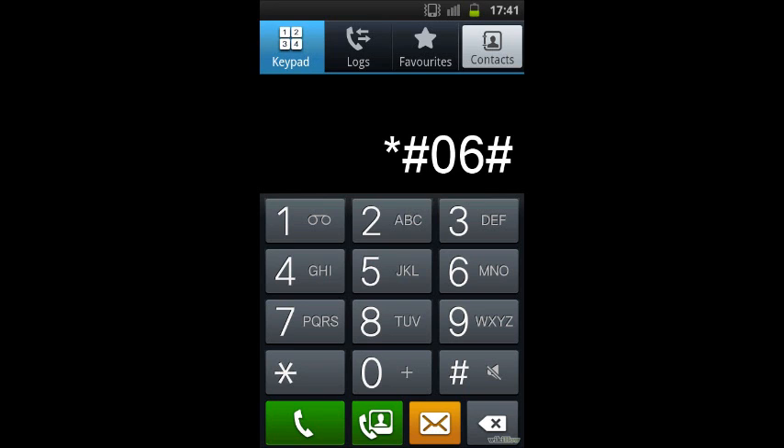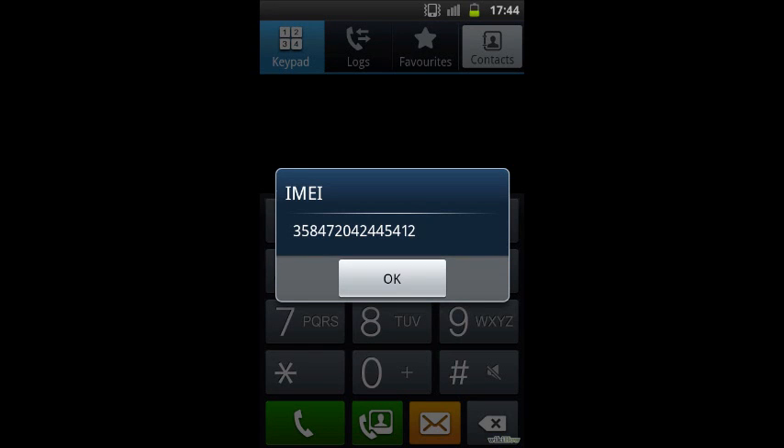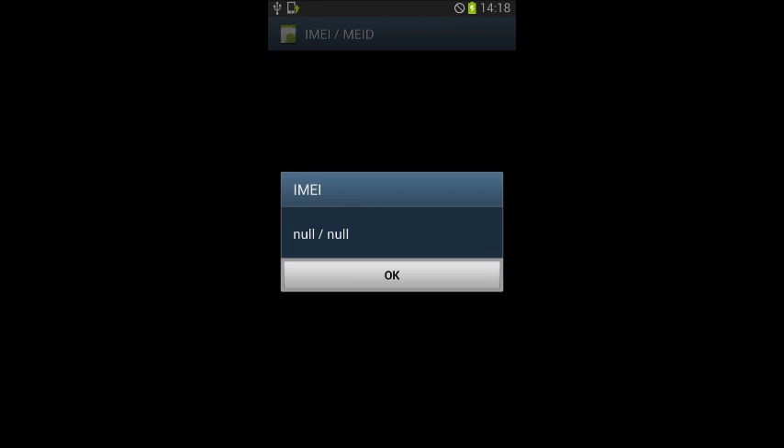Firstly, you're going to open your phone dialer like you were going to dial a phone number, and you're going to type in *#06#. This is to view your IMEI number on the phone dialer, so you should get a little box that pops up and it gives you a number. Now if it says null, this means that the phone settings just need to be adjusted.